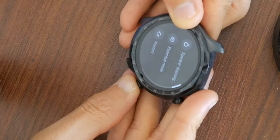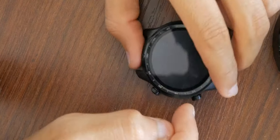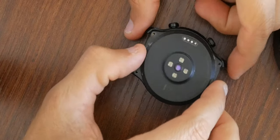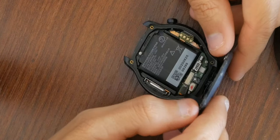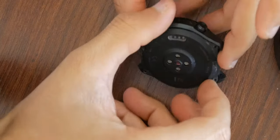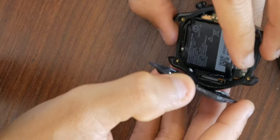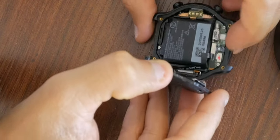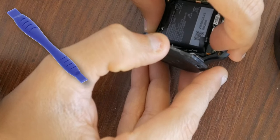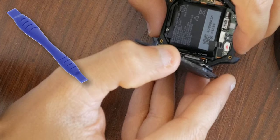By the way, that's the official app by Mobvoi — I'm not using any third-party stuff. Watch is off, flip it, get the back panel off. So that's where the ribbon cable is. It's attached right here — all you have to do is use your fingernail or a plastic spatula to disconnect it.